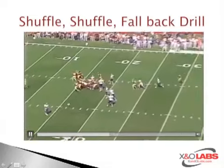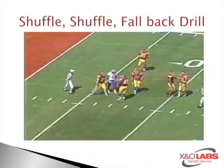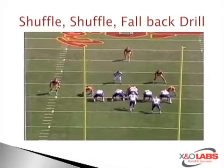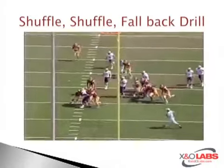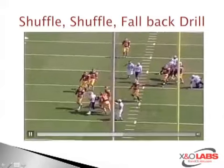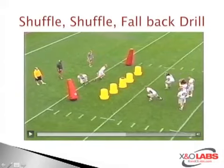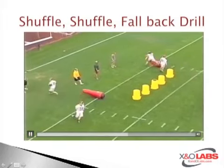This is just a straight downhill tackle. Two backs on two linebackers — they step up, get their run read, now fall back out towards the dummies. Linebackers come and make the tackle on the dummies.